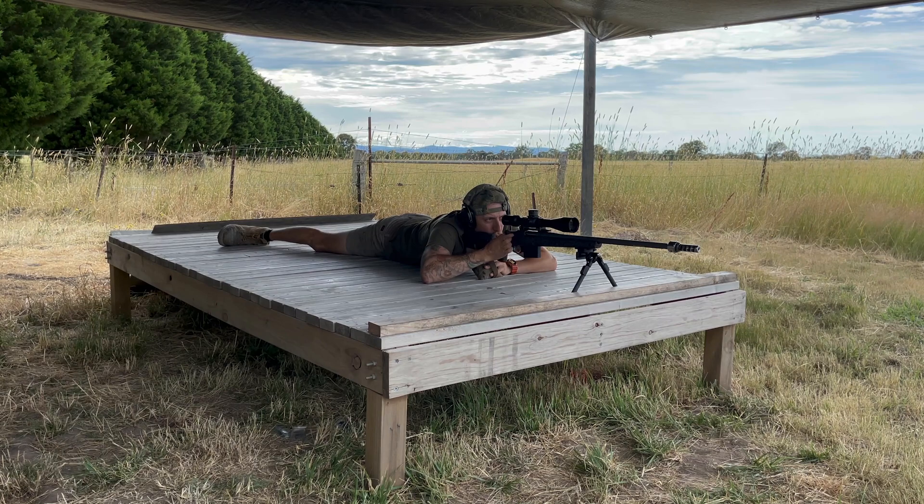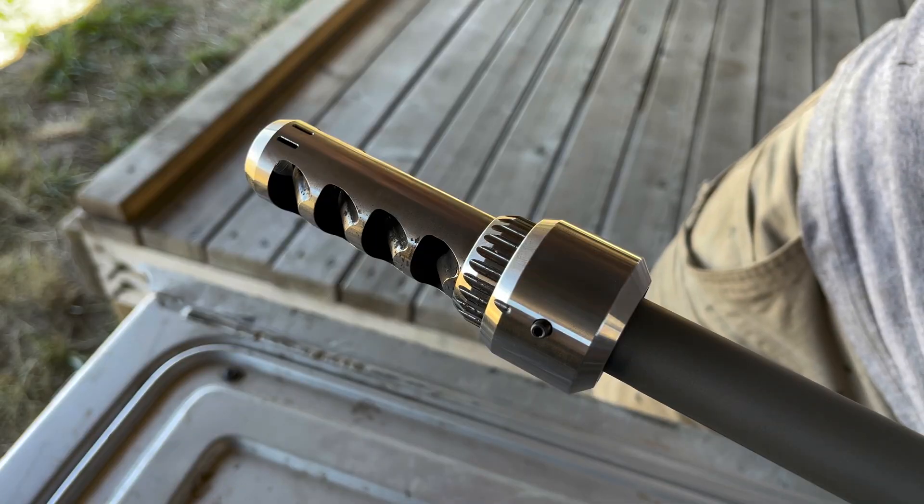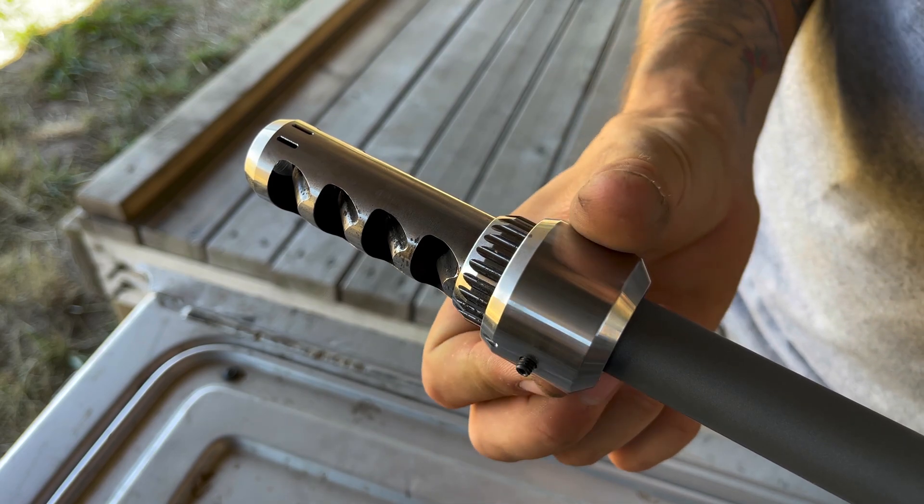On something like a lighter 6mm competition-type round, a good example is with a 6.5 Creedmoor — you'll get about two-thirds muzzle rise reduction so that it doesn't negatively affect a lightly recoiling round, but also still maintains your sight picture on a heavier recoiling round.